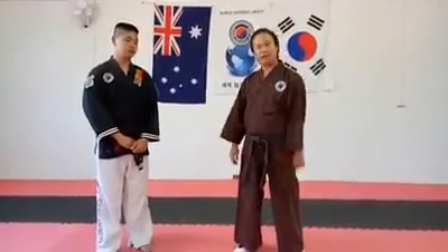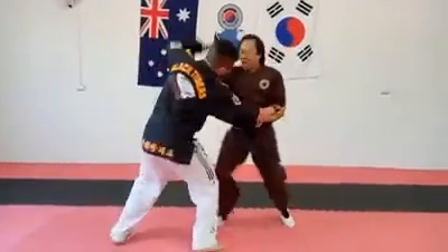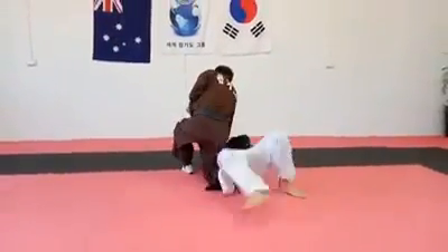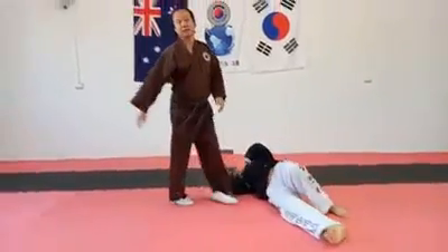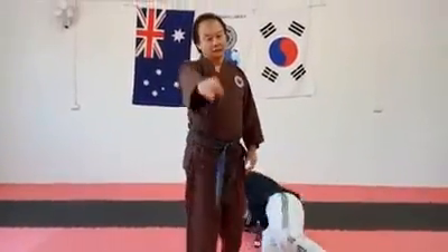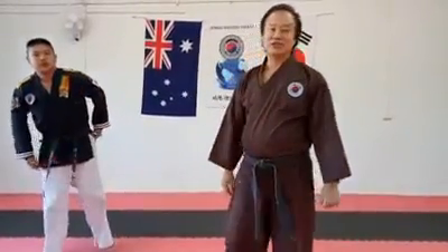I'll show you one technique. Come see me and I'll teach you. Thank you very much.